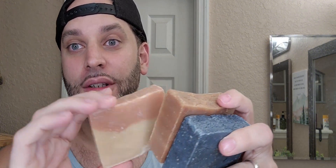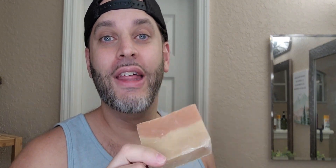It also says that these are good for up to 90 washes. One single bar should last 90 washes. I don't know 100% yet, but I am about to take a shower now. I'm actually going to go ahead and use this one right here so I can give an honest review about it.